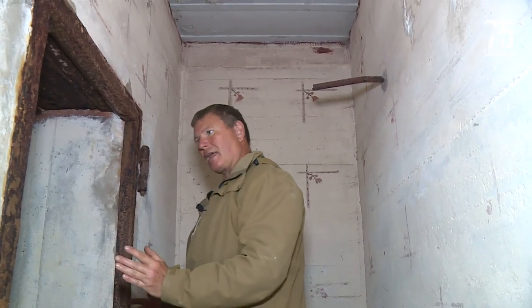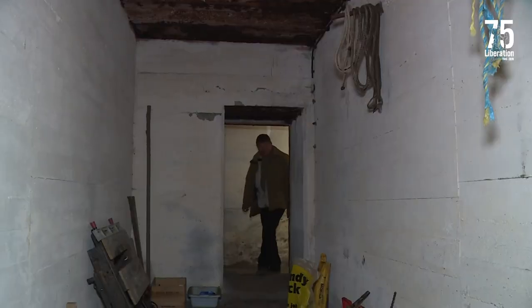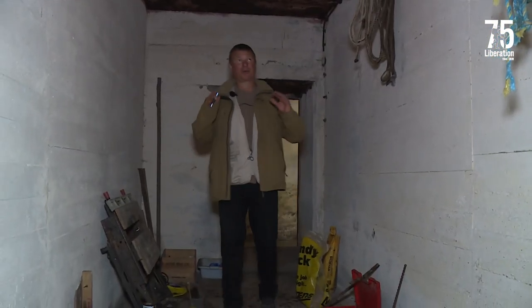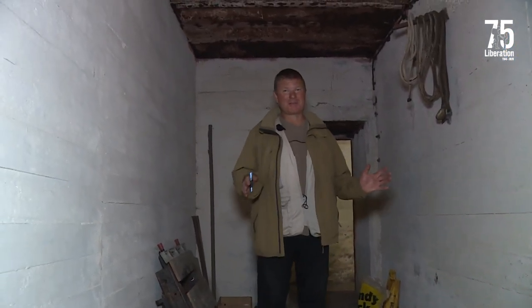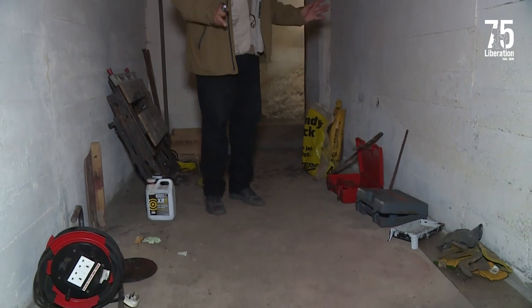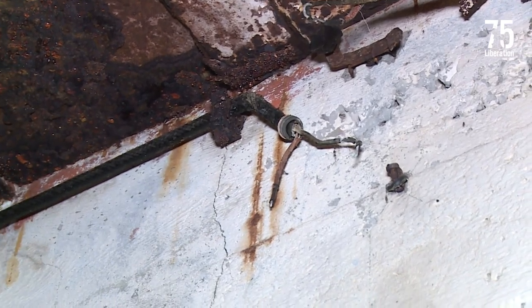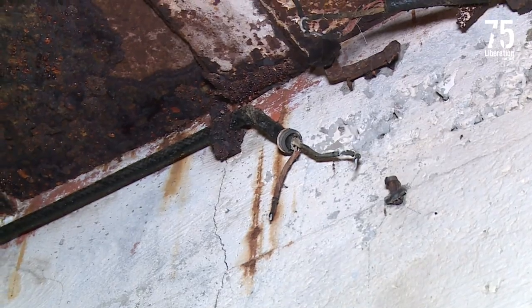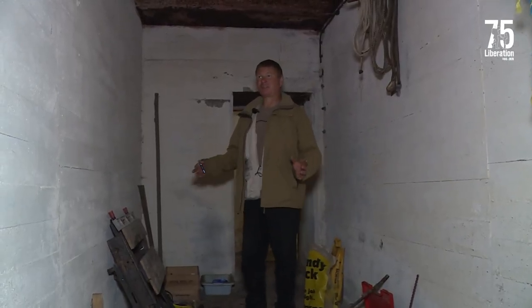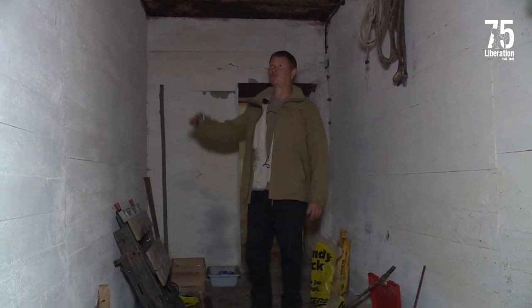Going into this room now — this is where the shells for the anti-aircraft gun were kept. We're in the ammunition room for the two centimetre gun that was mounted on the roof. This is where we keep some of the tools and things for when we're renovating the bunker, and here you can see the remains of the original wiring that was in situ. If you had come into this room straight off the liberation you would have found this room completely stacked high with ammunition, right up almost to the ceiling.